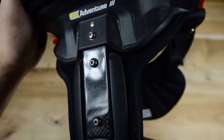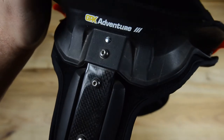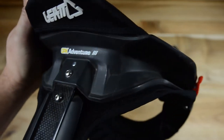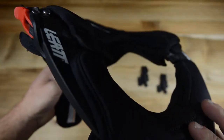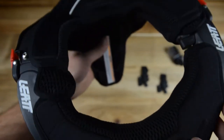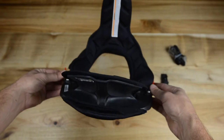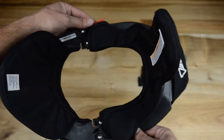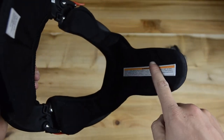On the back, as you guys can see over here, there's also a big carbon fiber plate which hopefully protects in case you have a really big crash. Overall it's pretty tough and hard as well. Then all around there's a really nice comfortable cushion on the inside, going all the way around onto your chest and the back.